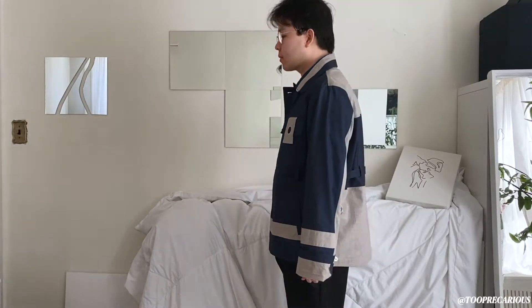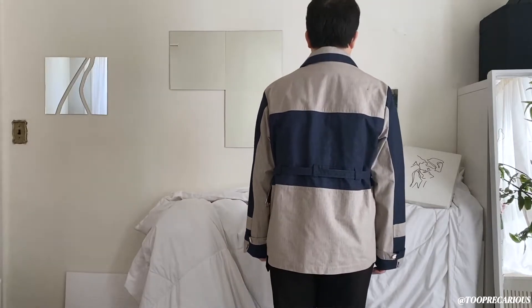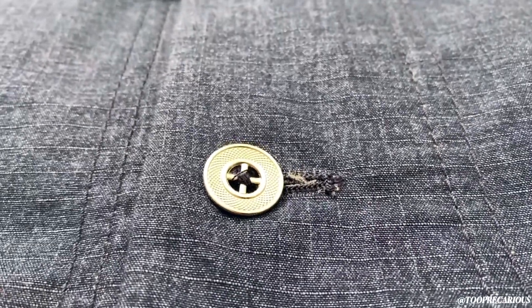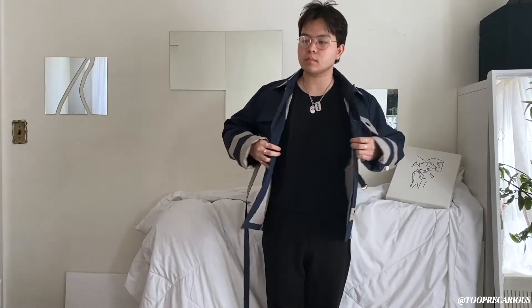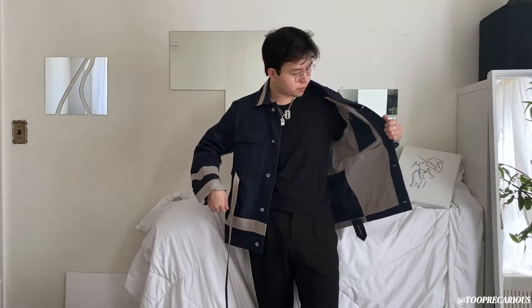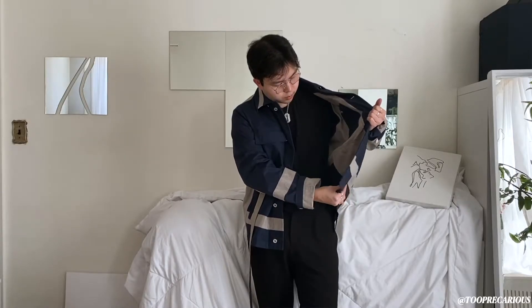Let's talk about sizing. This is officially a size small, however I'm 170 pounds and 5'10" and this fits me perfectly — I normally wear a large. Something I really liked about this jacket is the button; it's rather unique, a nice touch that makes it feel more luxurious and designer. There are two pockets on the inside, and I believe there are two more pockets on the bottom but they're stitched in, so you'd have to unstitch them.